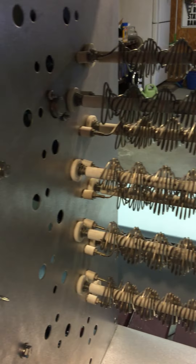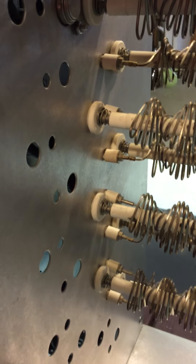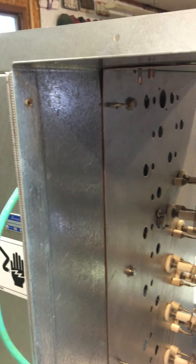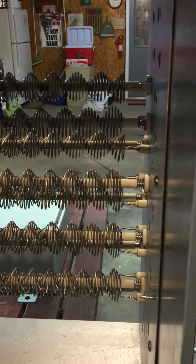It is made to mount on the front of the unit — the gen set — in front of the radiator. The radiator fan forces cooling air through the load bank and cools the resistive elements.